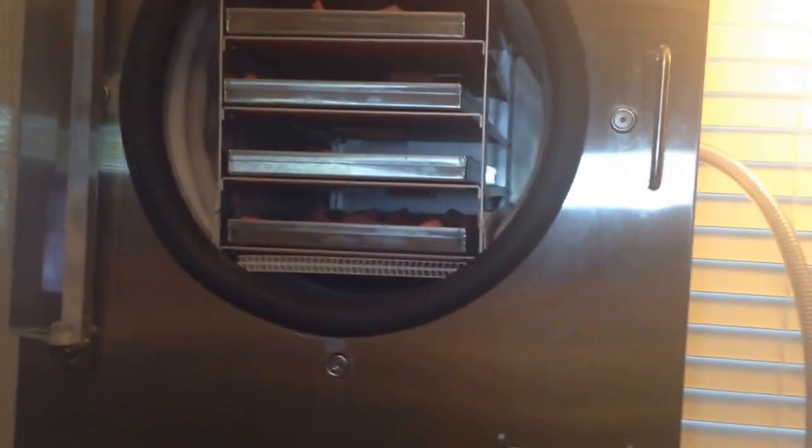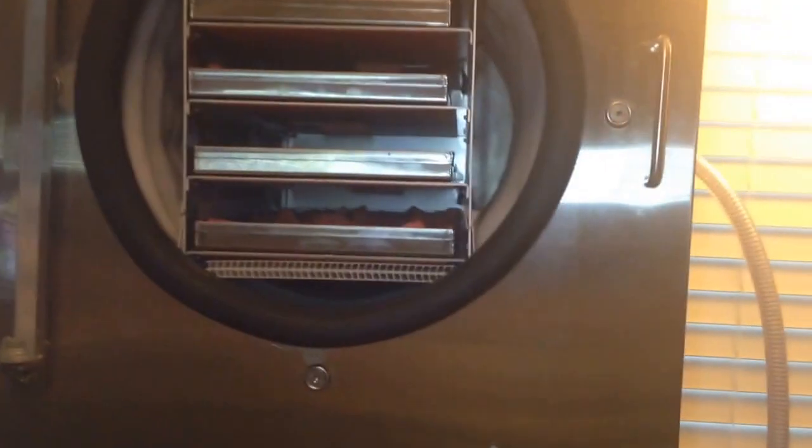Hello, this is my Harvest Right freeze dryer. We just completed a cycle of four trays of fresh sliced watermelon. The freeze dryer was set at 13 hours freeze and 14 hours dry, because I knew that watermelon takes an extremely long time to dry. It's very fibrous and has a lot of moisture in it.